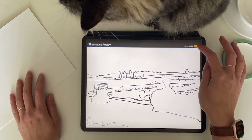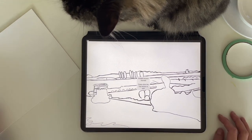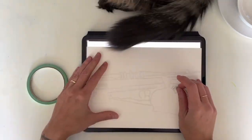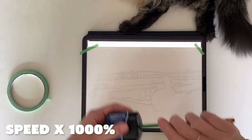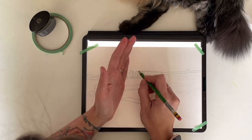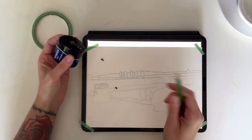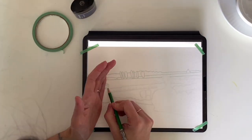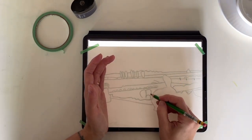In Procreate I trace over a photo — a very old photo of my grandma's garden — and I just did the line work. Now you see me tracing that using my iPad as a lightbox onto a sheet of hot pressed 100% cotton paper. It's a five by seven sheet, and I'm using a green Prismacolor color erase pencil for the line work.